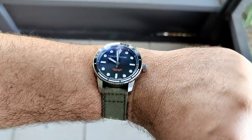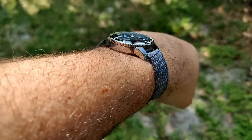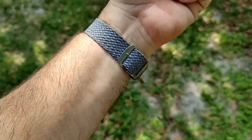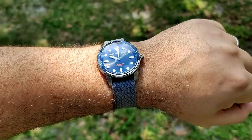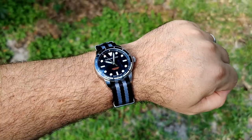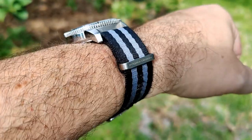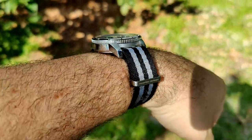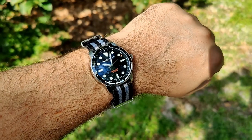On a green canvas strap it wears really nice — green and black has always worked. On a perlon strap, one layer underneath, it still sits really nicely on the wrist. These are so comfortable, especially here in Florida — very breathable and they stretch a little bit. Finally on a black-and-gray striped nylon strap from a Pagani Design, two layers underneath and it still sits pretty nice and low.